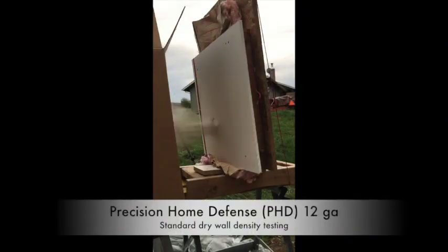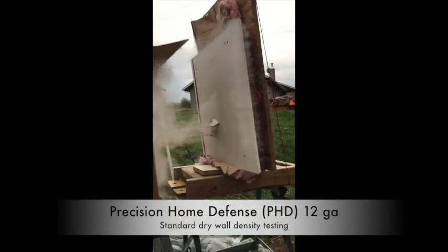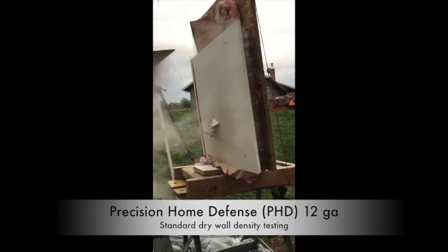This demonstration shows a PhD 250 slug that has been adapted to reduce the risk of overpenetration. The pressure wave crushed the building materials and a blast of crushed material struck the front side of the box, but it can be seen that the slug did not pass through the cardboard box.